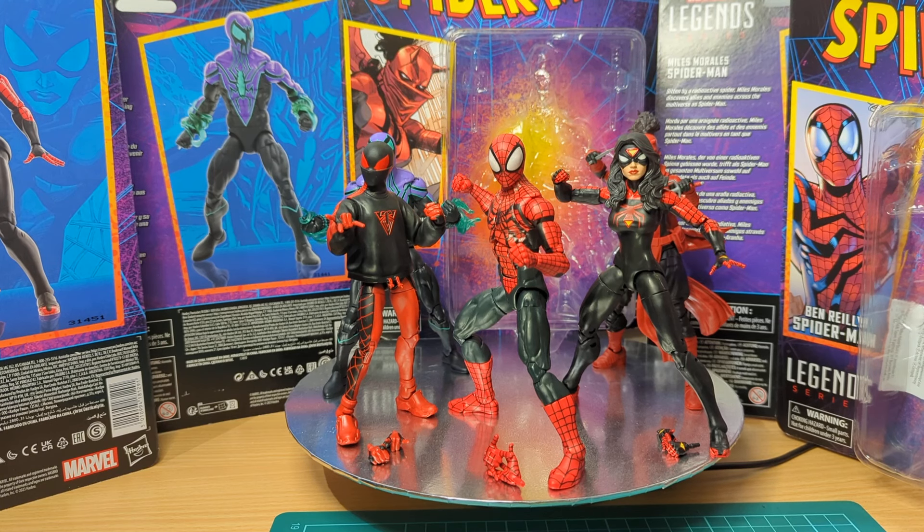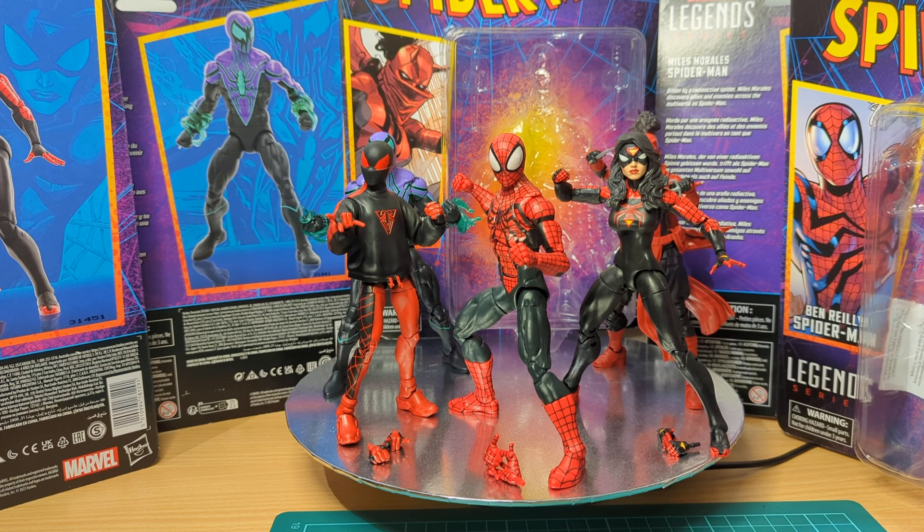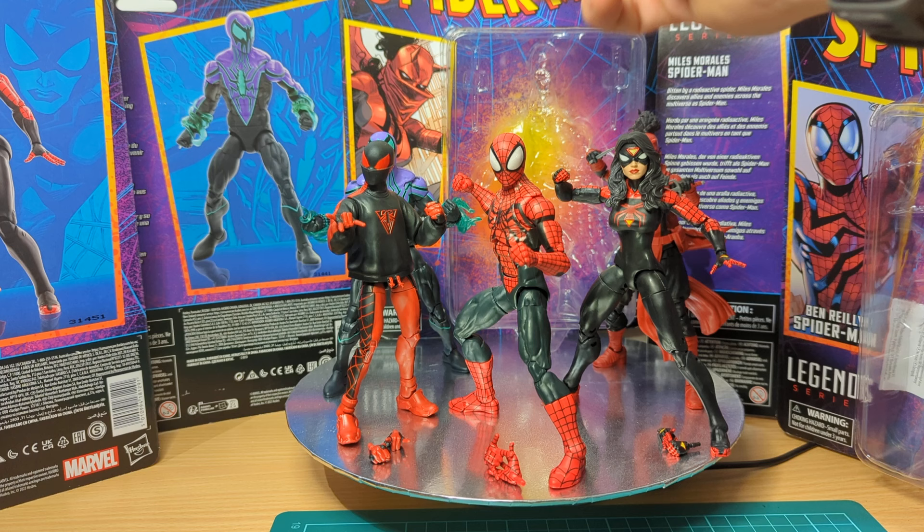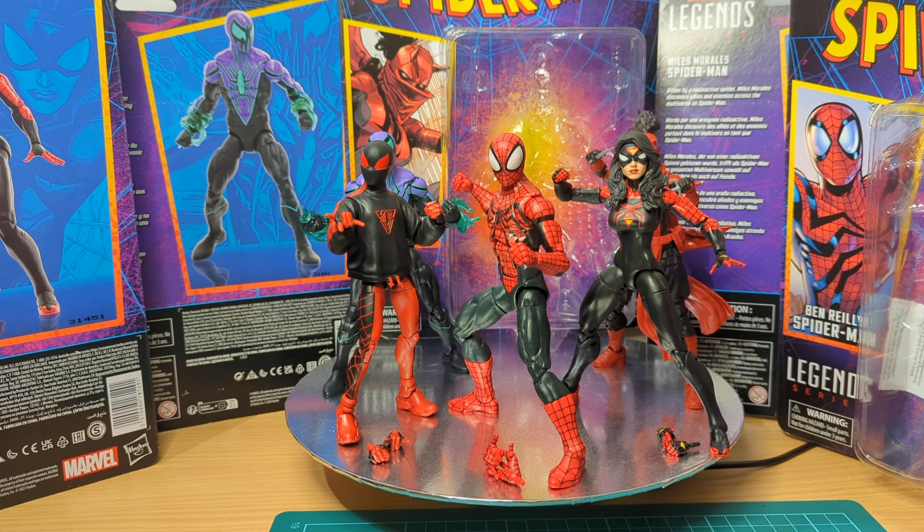Taking a look today at five of the more recent Marvel Legends Spider-Man figures. We've got Jessica Drew Spider-Woman, the Elektra Daredevil, Ben Reilly Spider-Man, the recent 2021 Miles Morales, and Chasm, a relatively recent villain as well. All of this is very modern for Marvel Legends — not 1960s comics. It's all pretty recent years that these figures have made their debut in the comics, and that's what these are based off.